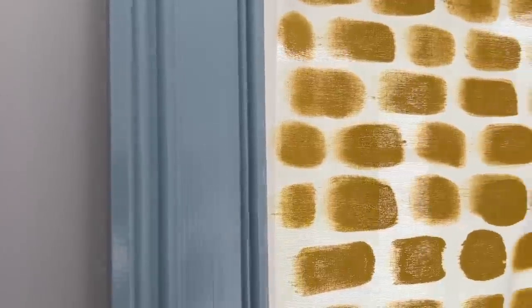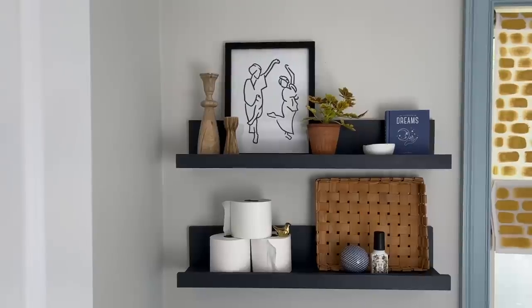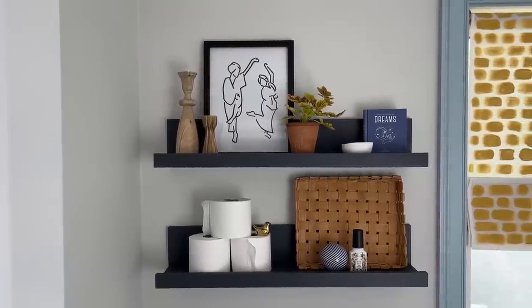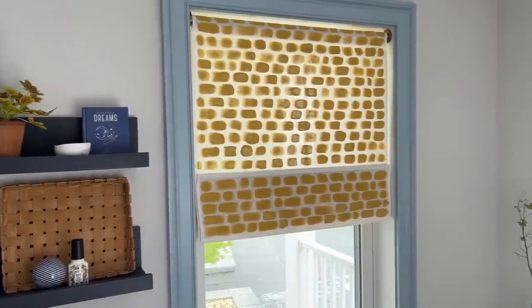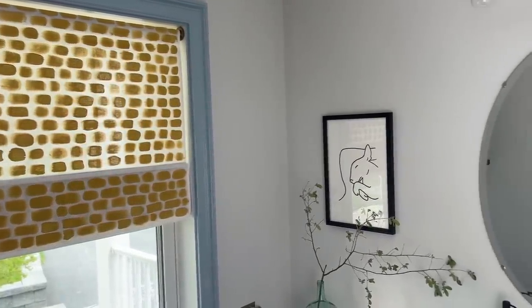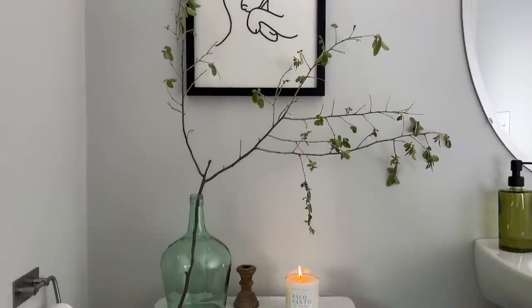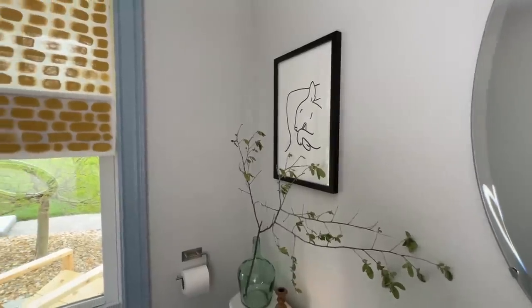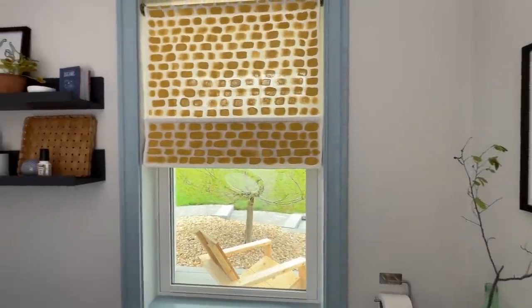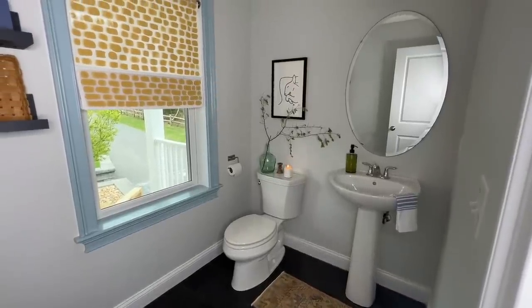That blue just makes such a big difference without having to paint a whole wall. This inexpensive shade looks really cool painted — I'm so happy with how that came out. Now this just feels so much more like us, and since this is the bathroom we use the most and our guests use the most because it's on the main floor, it was really important to me that it'd be reflective of our personal style. It just goes to show that some small details and a weekend of effort can yield amazing results.